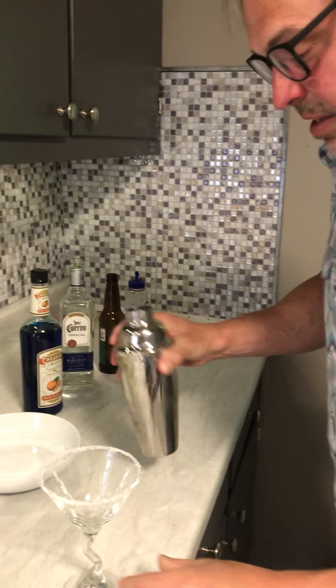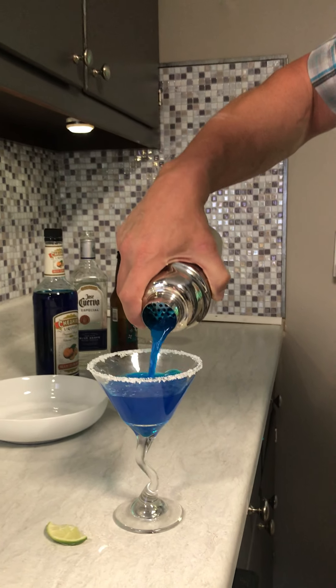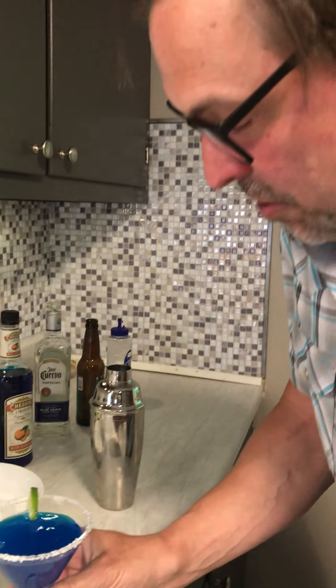So now we have this nice mixed cocktail. And if I pour it — look how pretty. Gorgeous. And then we finish that with a lime on the edge there. There's our finished cocktail. It looks wonderful.